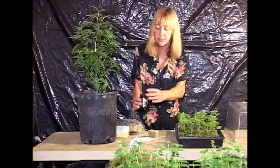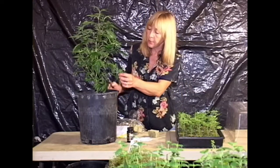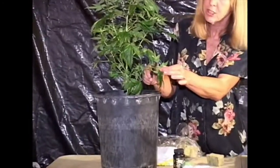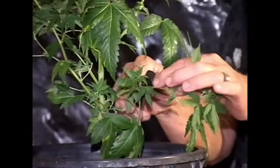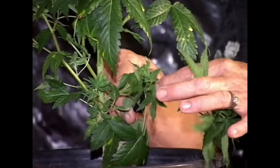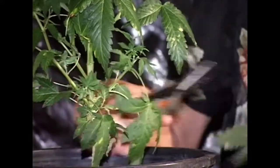Take the cloning aid and pour it in a little saucer, then go to your plant and start counting from the end, the tip of the plant. You need at least three internodes. So after the third internode, go down and find the fourth one, then come up right before the fourth internode and clip the plant.